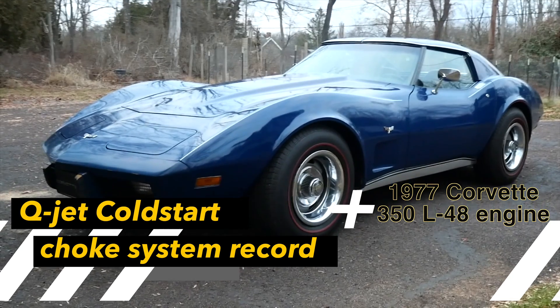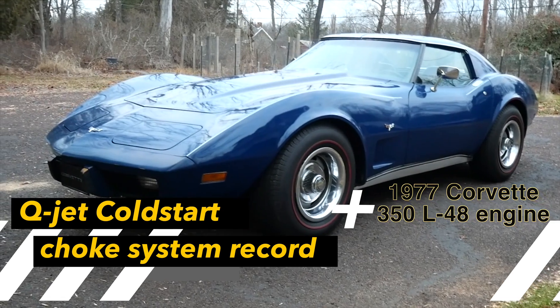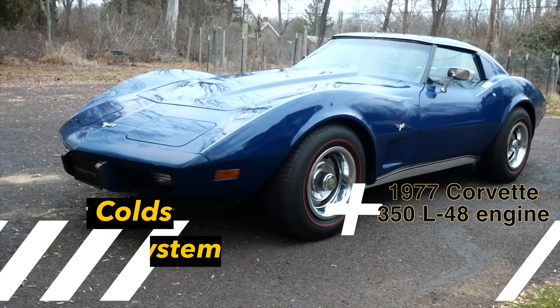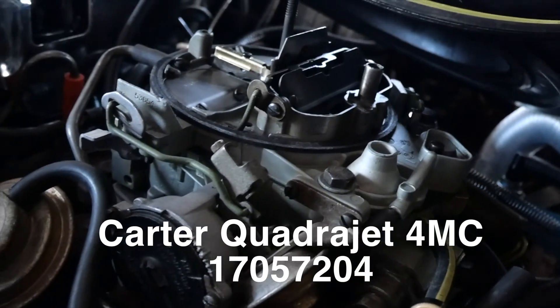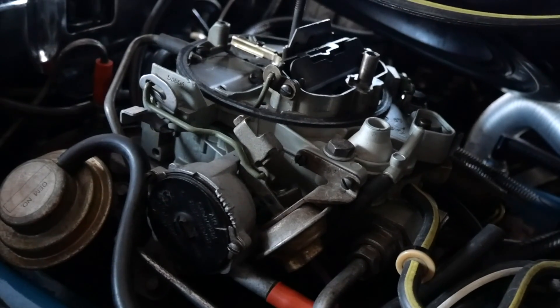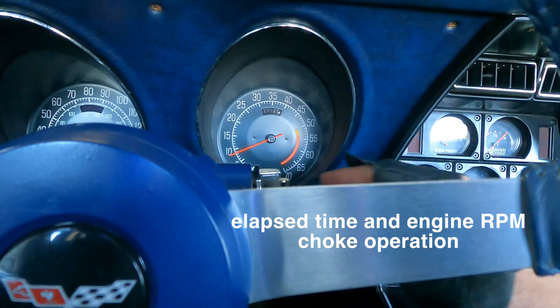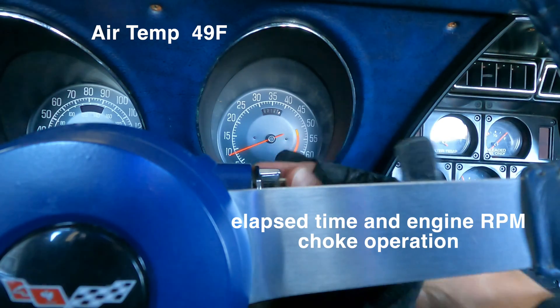Okay, this is Jimmy Breeze. We are getting ready to do a cold start on the 1977 Corvette. We are going to log the performance and what it takes for the choke system to operate on this Quadrajet carburetor. One throttle, release, half.